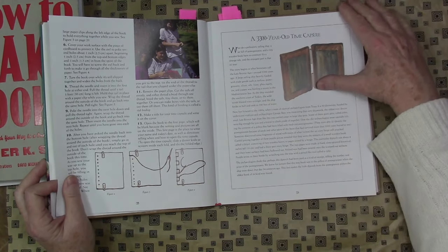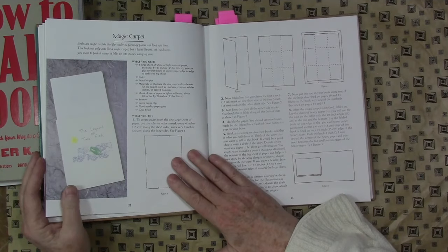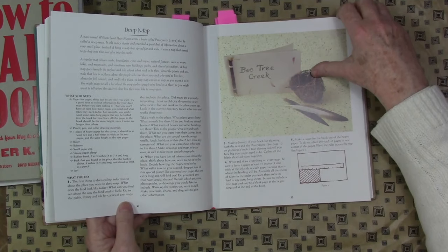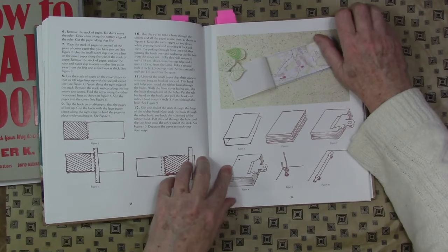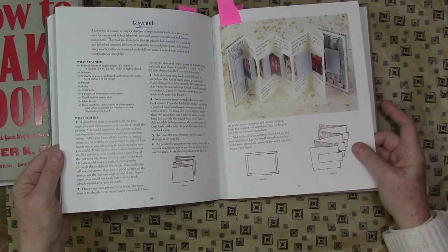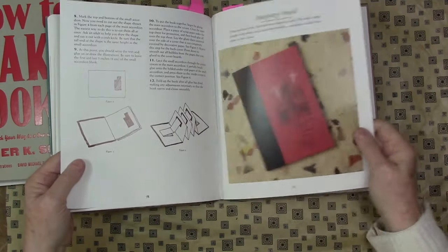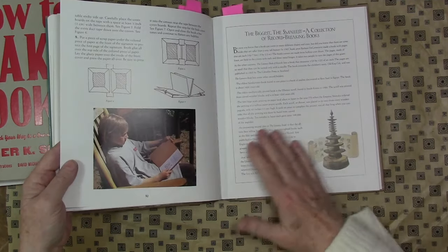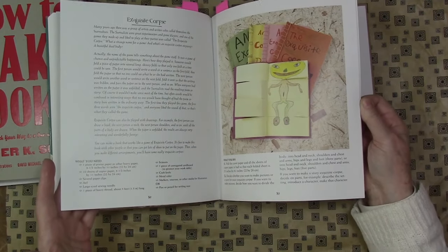You can look this stuff up on the internet, but it was really fun to read. I love this — a little stick binding holding the book — just really great, fresh ideas. This book came out in 1998, and here's a labyrinth book, really cool. A lot of these things are definitely worthy of adults, and would be great fun to do with kids.